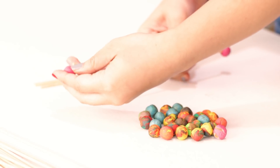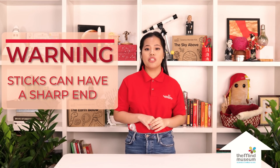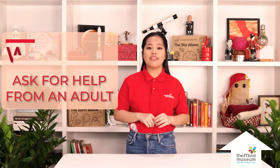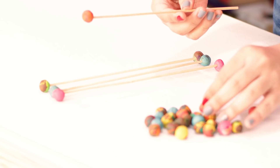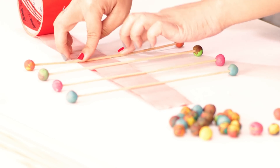Stick bits of clay on opposite ends of the sticks. Make sure a grown-up is helping you, as the sticks have a sharp end. Once you have made 30 of these, it's time to stick them onto the duct tape. Connect each end to a chair, a wall, or a pole.